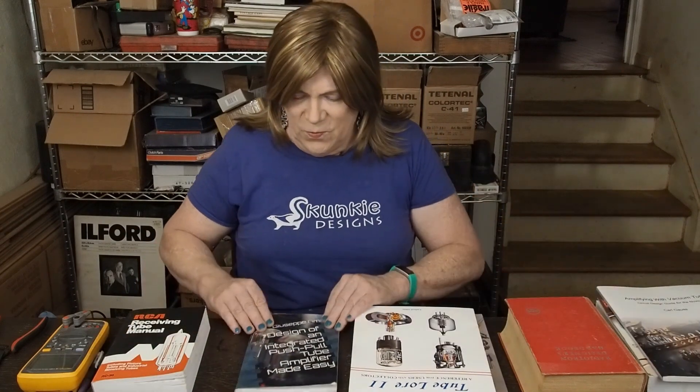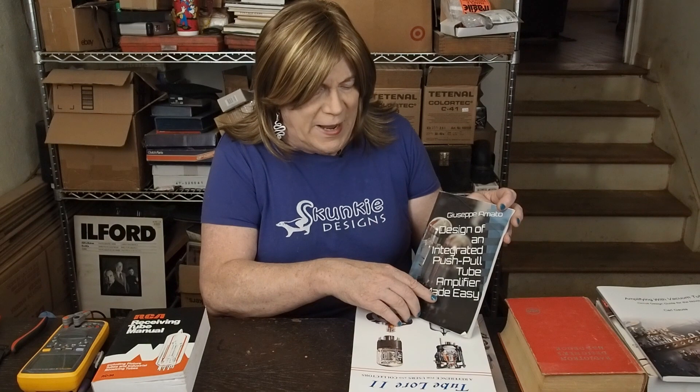Another one I just read is "Design of an Integrated Push-Pull Tube Amp Made Easy" by Giuseppe Amato. This is another good book that explains things in simple terms. I'm just starting to work on push-pull amps, and this explains the how and why and the critical parts of a push-pull amp to make one that works well. We're going to be building this next one together so we can explore and learn about push-pull amps together.